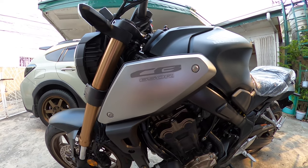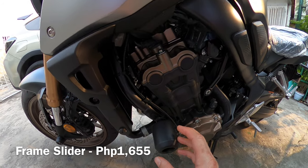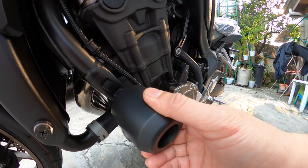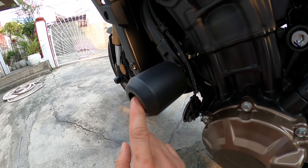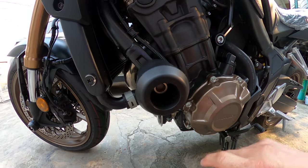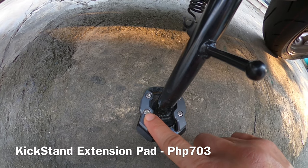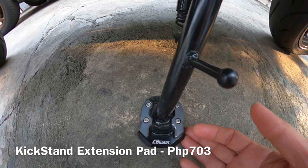Wala pa naman ako masyadong major upgrade na ginagawa dito. So yung basic is this one — the frame slider, protection from drop of your bike. Madali lang ikabit yan. Tinatanggal lang yung main knot lang dito. You need the number 17 allen wrench. This one naman is for the stand — yung allen wrench dyan para hindi magagasgas yung ilalim ng stand.